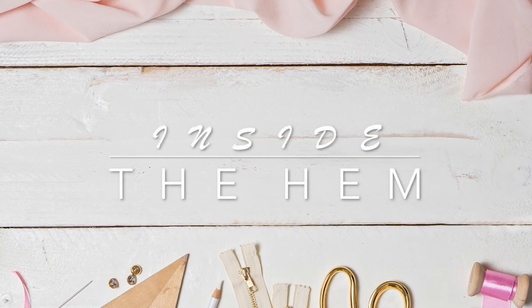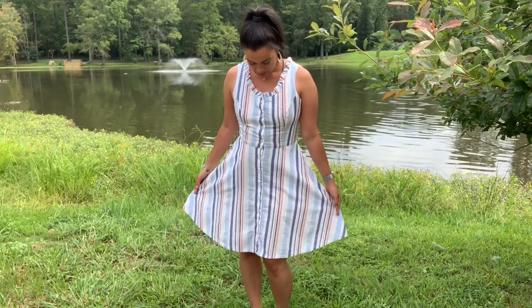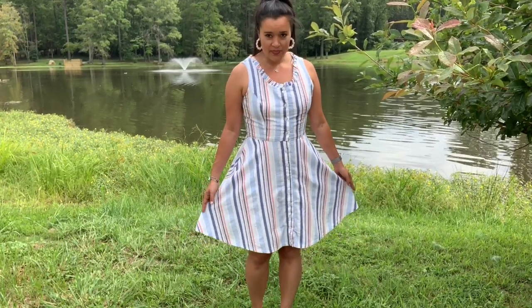Hi you guys, Lindsay here. Welcome back to my channel, Inside to Him. Welcome to another episode of Make It Monday. Today I wanted to show you what will be one of the very last sleeveless dresses I will make this year, Butterick 6674. The seasons are definitely starting to change here in Charlotte this week and so have the projects on my sewing table, but I was able to eke out one last sundress for 2019.